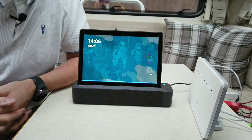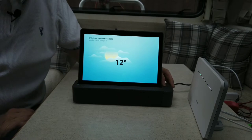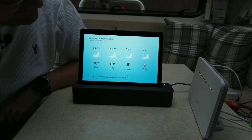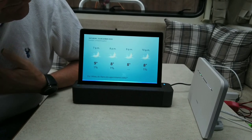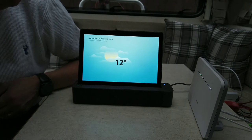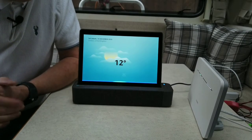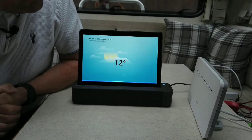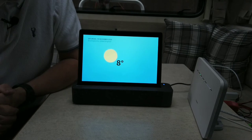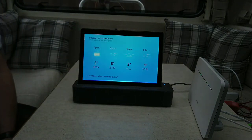Alexa, what's the weather in London just now? — Right now in London, England, it's 12 degrees Celsius with mostly cloudy skies. Today's forecast is clouds with a chance of showers, a high of 12 and a low of 7. This is actually a Scottish Alexa! Alexa, what's the weather in Drumnadrochit? — Right now in Drumnadrochit, Scotland, it's 8 degrees Celsius with mostly sunny skies. Today's forecast is clouds and showers, high of 8, low of 3.